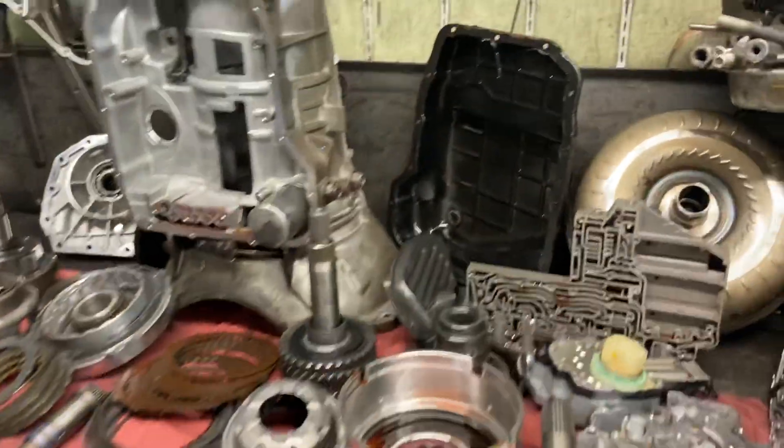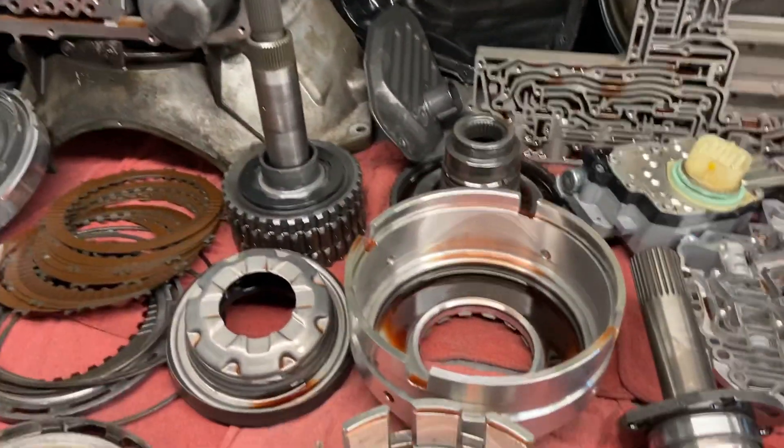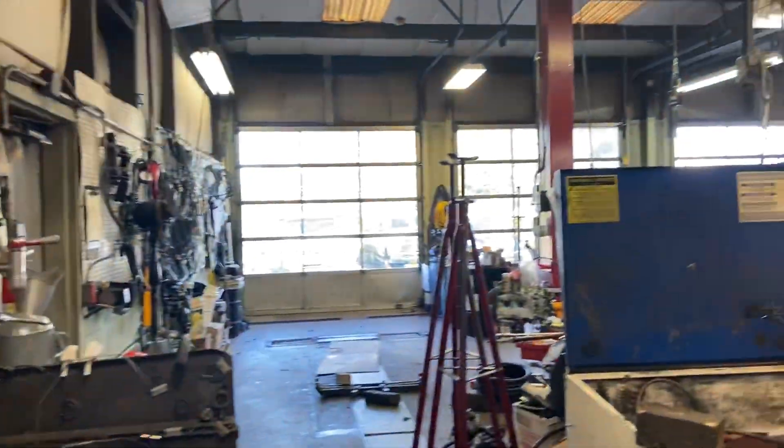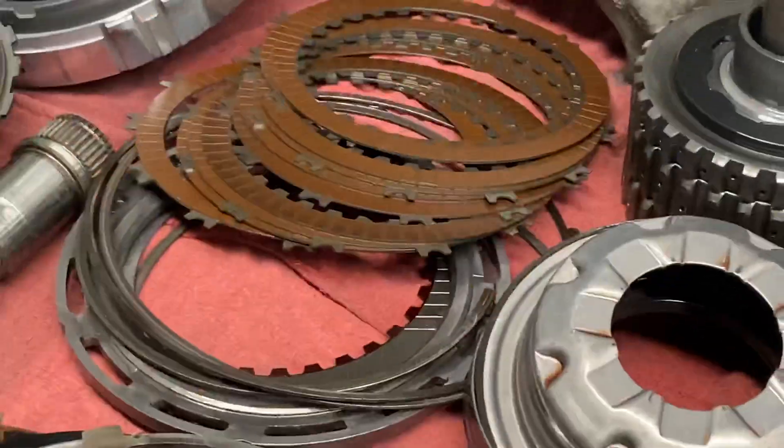The transmission we're working on today is actually a 68RFE. It's out of a diesel Dodge pickup truck. Actually, it's there in the parking lot. The customer-owned vehicle uses it and plows with it.